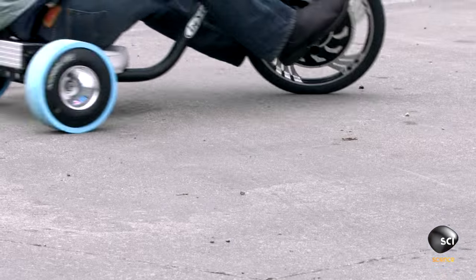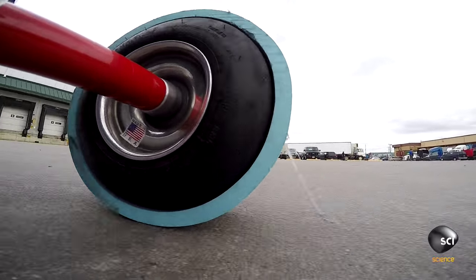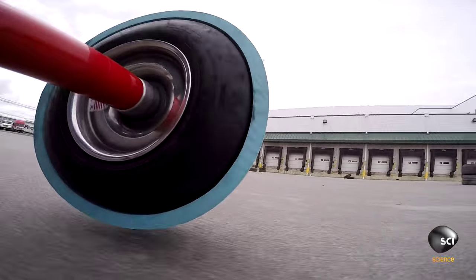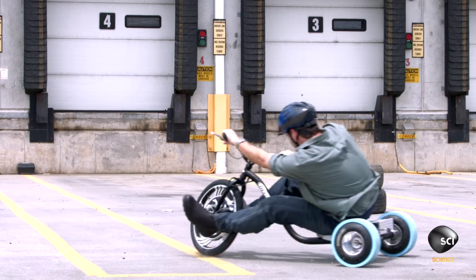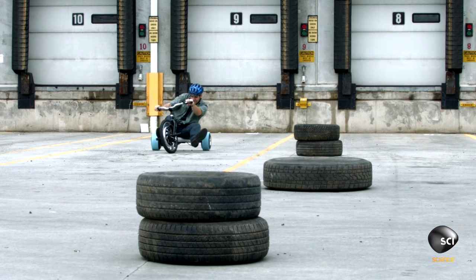It works! I am really surprised — this trike got up to a speed where I could throw it into a drift right off the bat with no experience.